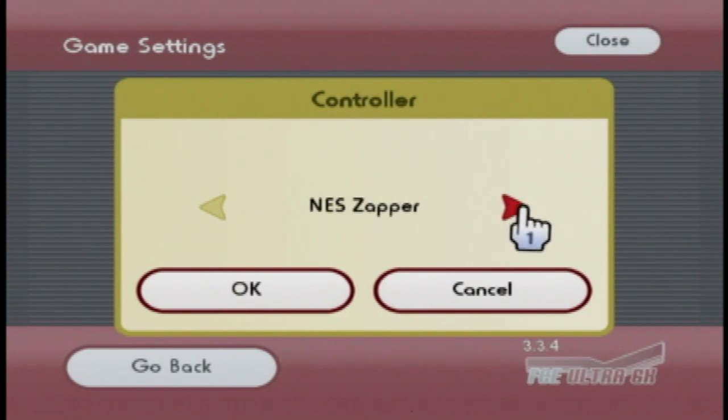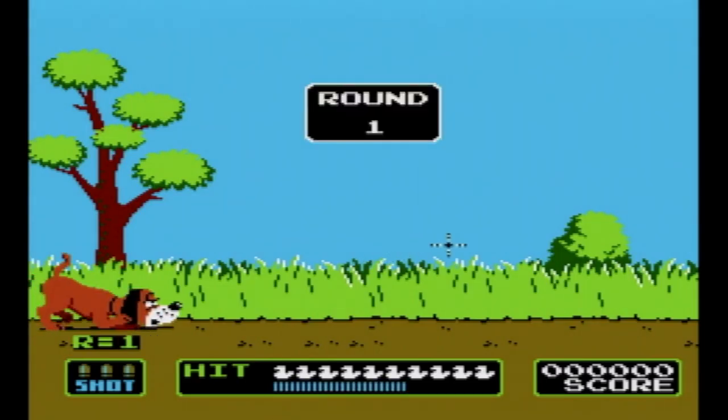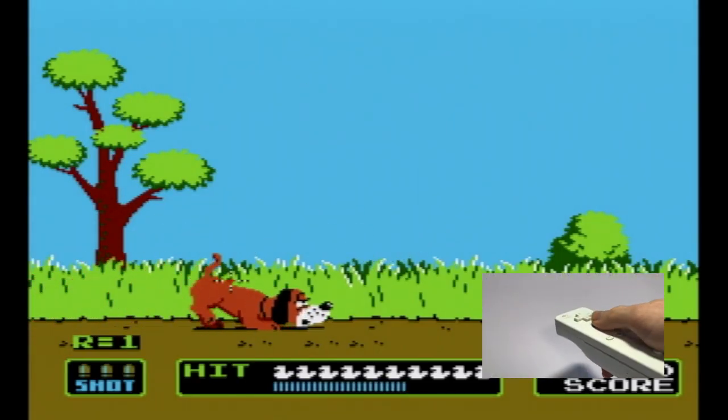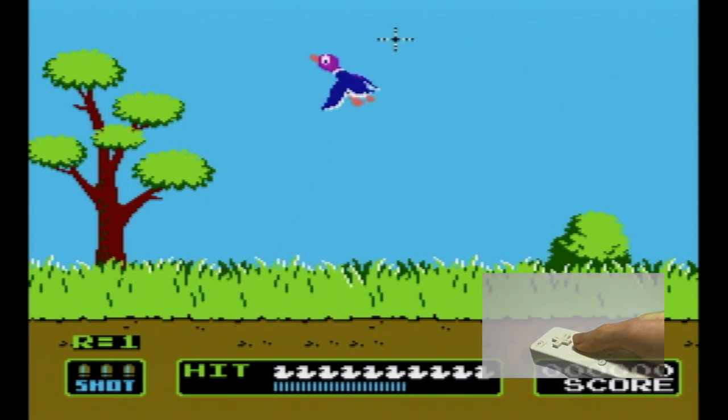Amazingly enough, it also supports the NES Zapper, and it works perfectly on games like Duck Hunt, where it's pretty much perfectly aligned — so you can essentially play how you'd actually play on NES. I'd say this is the best way to play Duck Hunt on a modern TV.